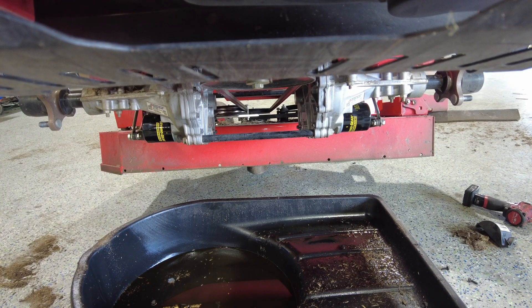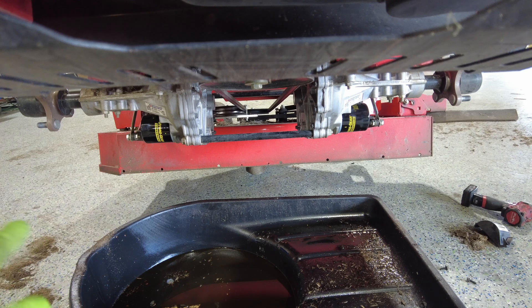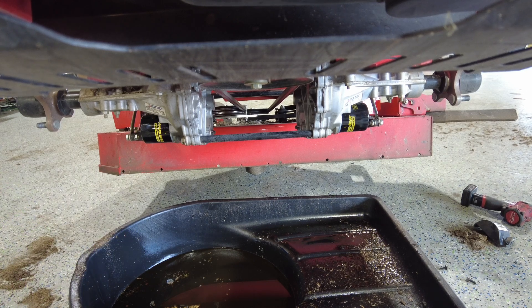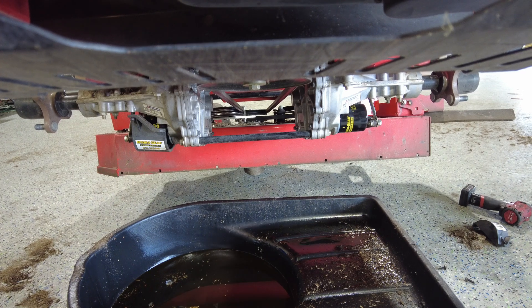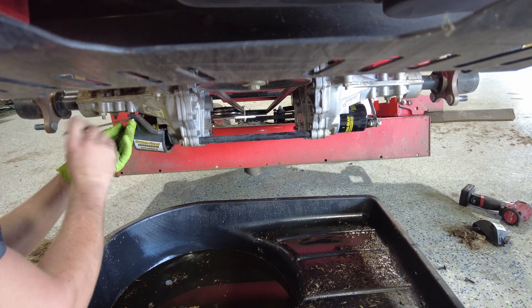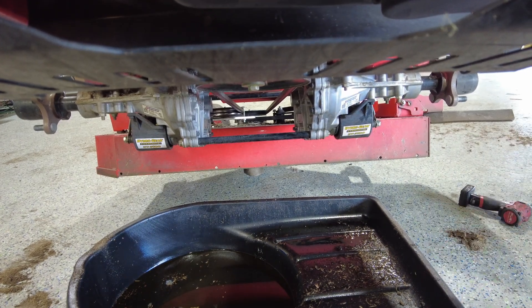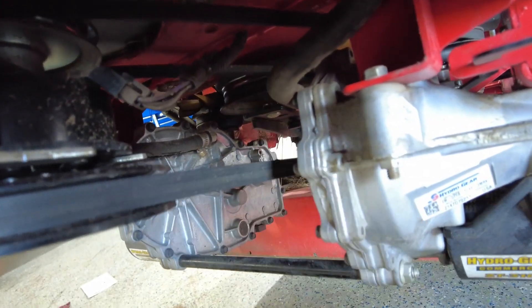Once it starts flowing out of there, hand-tighten your top cap and then take your wrench and snug it up. So to recap: we've removed the tires, removed the filters, put new filters on, removed our top plugs, filled the transmissions up with oil, and reinstalled our top plugs. The next step is putting our covers back on — you always want to do that to keep the filters protected. You can use simply a 3/8 wrench to put them or take them off if you don't have an impact. Now we can put our tires back on. While you're underneath your mower doing a hydro service, it's a good time to check your hydro belt — your transmission belt right here — and check the condition of it, and you can also check your pulleys.